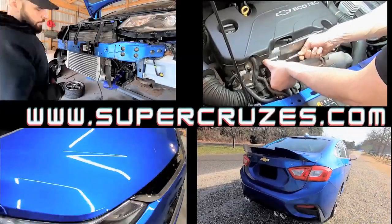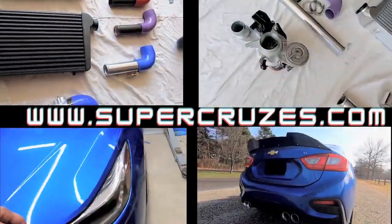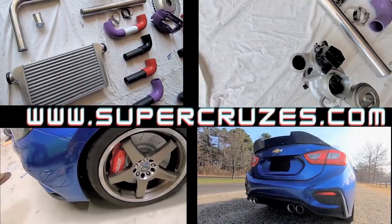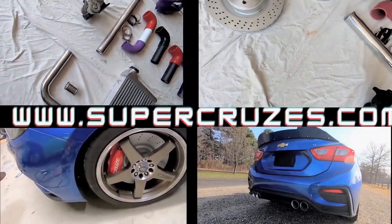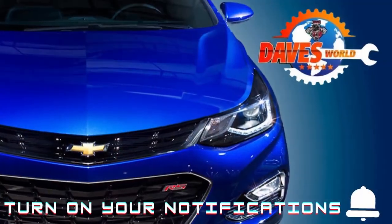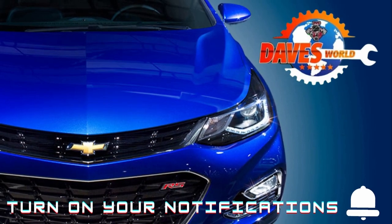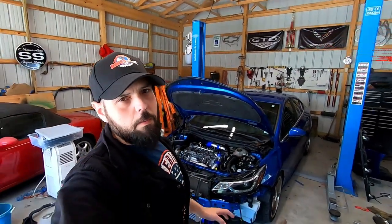Hi everyone. Are you interested in the same custom parts that I built for my Chevy Cruz? Don't forget to check out supercruises.com if you would like your own versions of the same parts I used on my car.